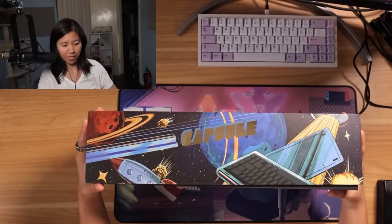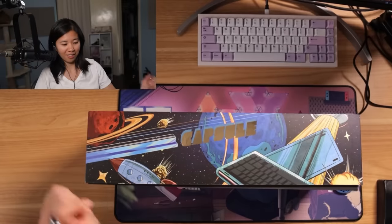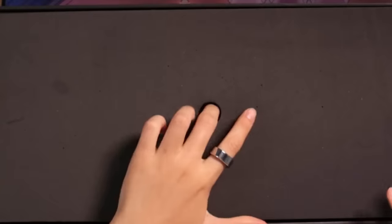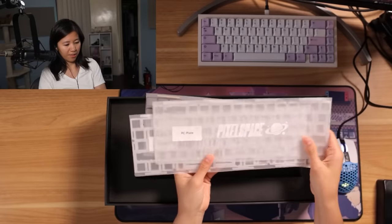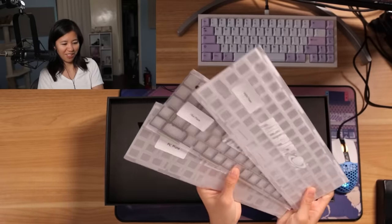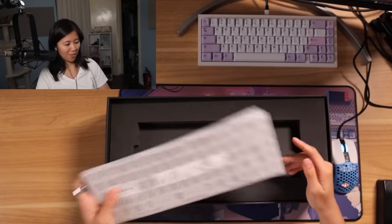Look at this display case. You can put it on your shelf anywhere you want. It's basically like when you buy GPUs or CPUs and you're like, I'm going to display that — it has that kind of feeling to it. There are various plates: FR4 plate, PC plate, and palm plate. Different options I could pick from. I have not decided which one to do today, so I'll keep that a mystery for now.